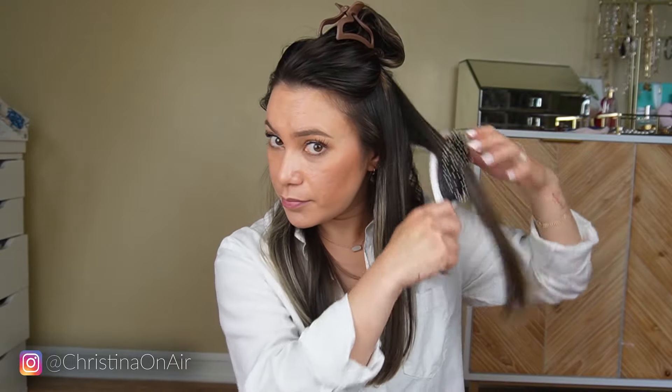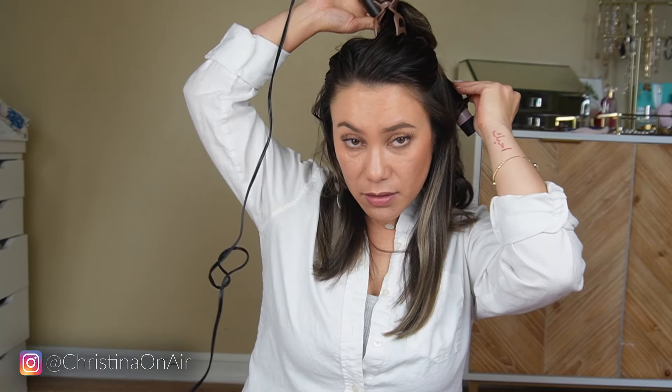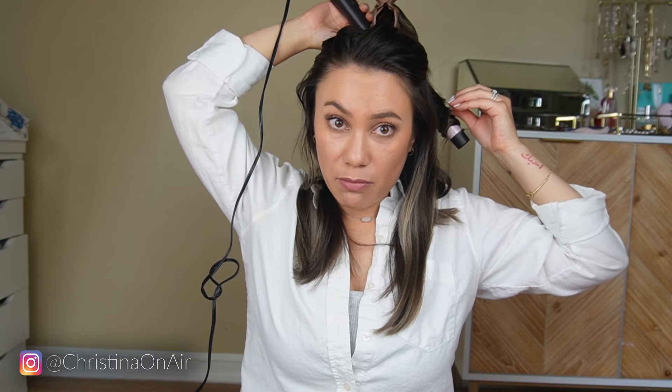I always drop my curl into my hand and let it cool a little bit before I drop it down. I also make all of my curls go away from my face.